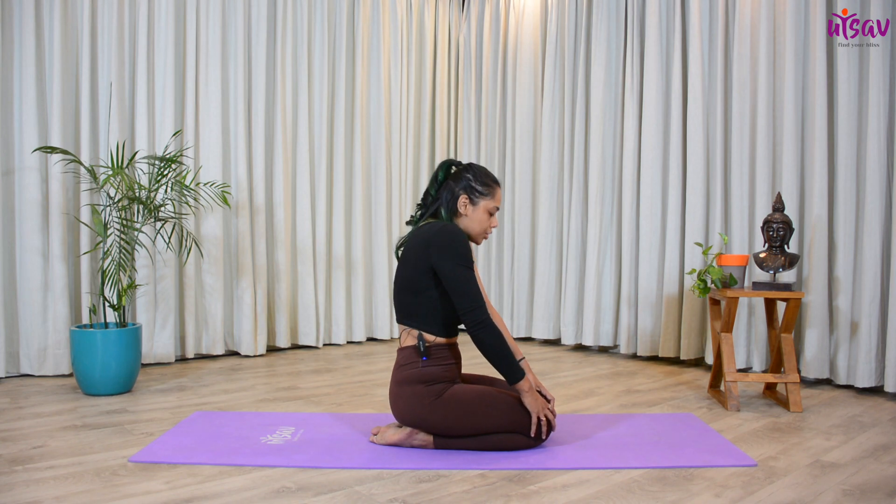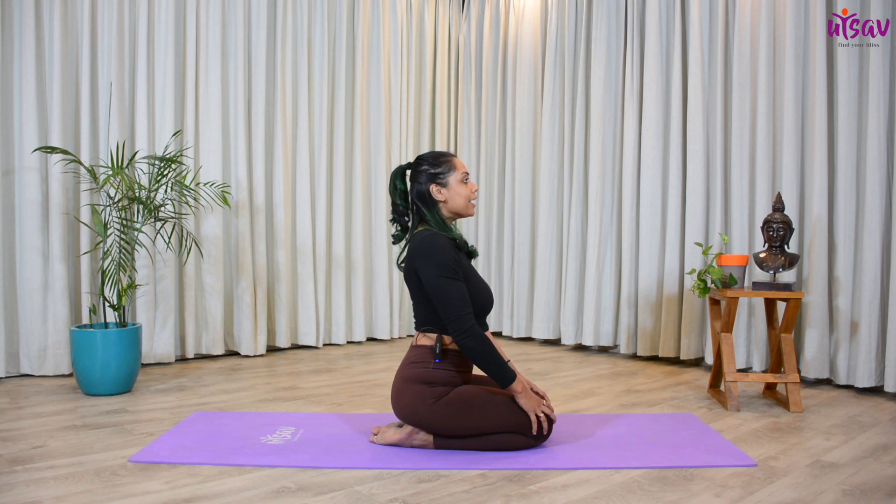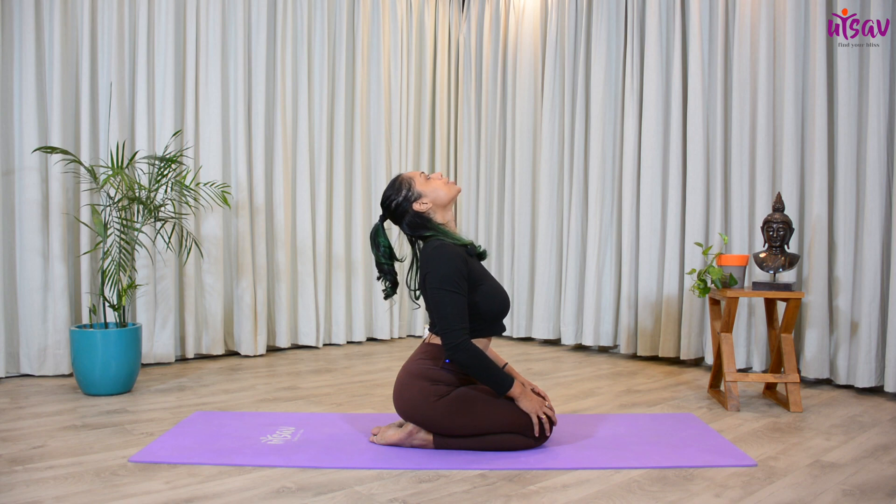Exhale, chin to chest. One more time — inhale, try and get the shoulder blades closer to each other, open your chest.